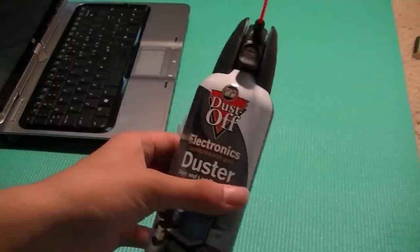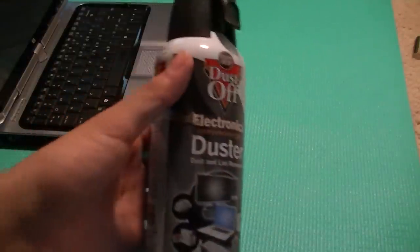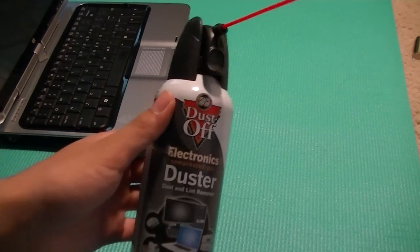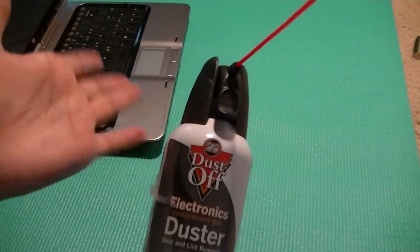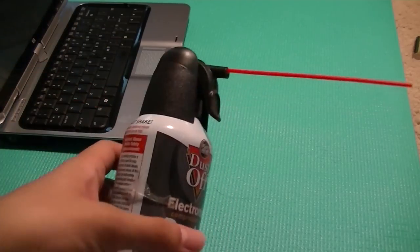It comes in a pack of three and retails for around $8 to $9, so it's very inexpensive. You can get it at Staples, Amazon.com, or even eBay. It's a pretty generic compressed gas duster as far as those are concerned.